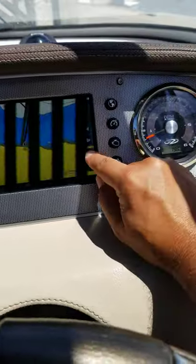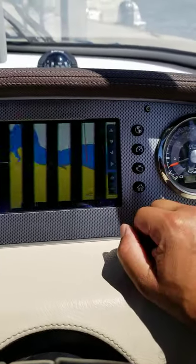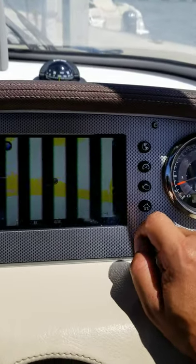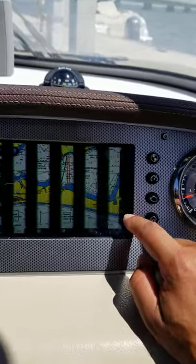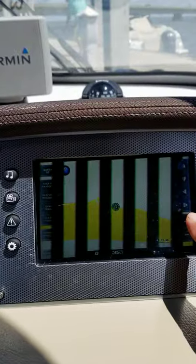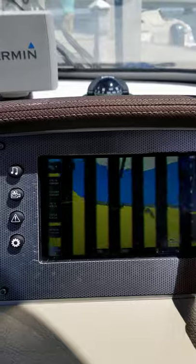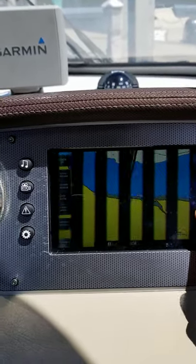Back to the GPS — you can zoom in and there are already maps that will show you where to go. If you want to get to Crab Island, you could use this to navigate your way out of the marina and over to Crab Island. You can see the black trail marks there. The more detailed mapping would be on our Garmin, which I'll show you in just one second.